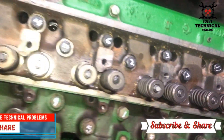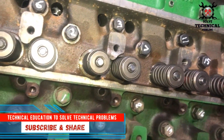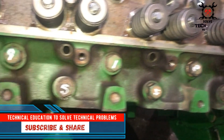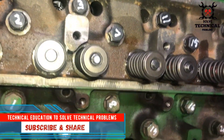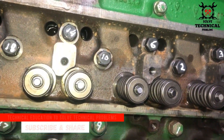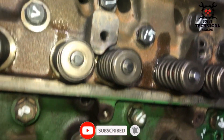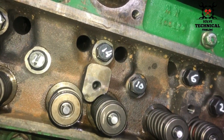Hello friends, today we are going to torque the cylinder head bolts of a John Deere 6068 engine. As you can see, we have written the numbers on the boards as per the manufacturer's recommendation, following the sequence for the head torque.